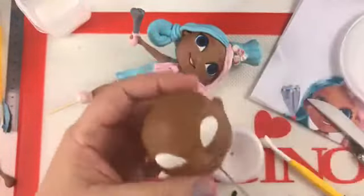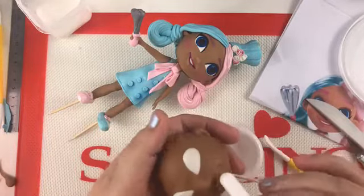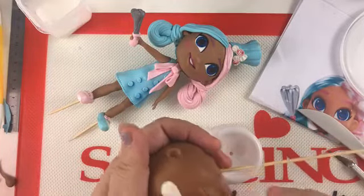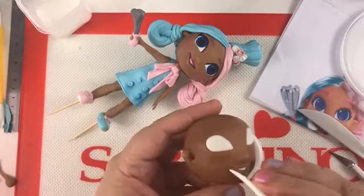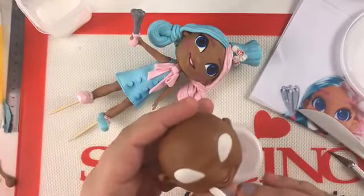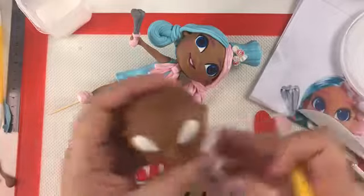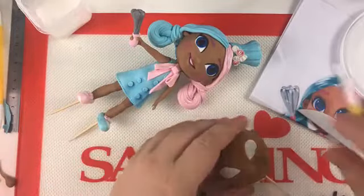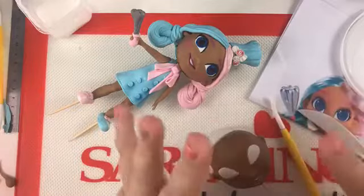Just the final touches on the face — maybe a little deeper in this area. You can use the pointy side of the tool to make them look a little more defined and visible. So this is the head so far. The next thing we're going to do is complete the eyes. The Hairdorables doll face is very easy to make — it's just a very basic shape. But you can also make much more realistic faces with the paste — it's not just for simple doll faces.